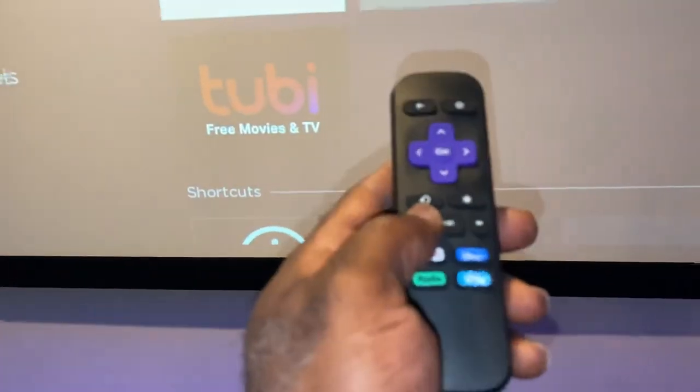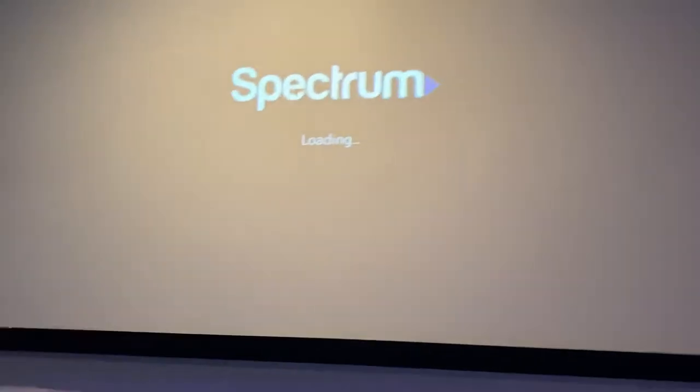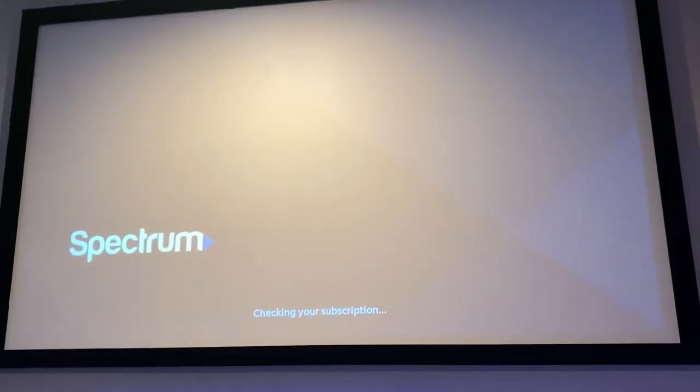Your Roku remote. You come over to Spectrum and you click on Spectrum. Spectrum automatically logs in. Check for subscription, and it's going to log in for your Time Warner TV.